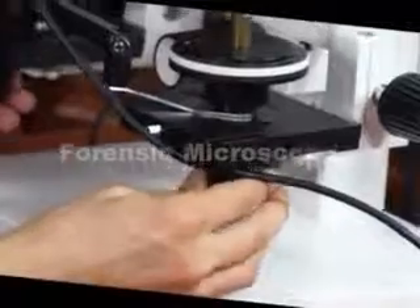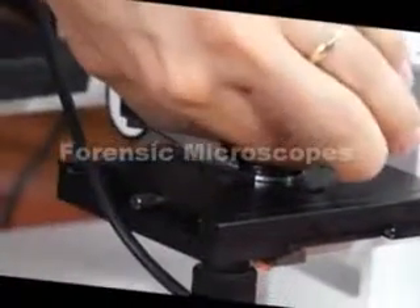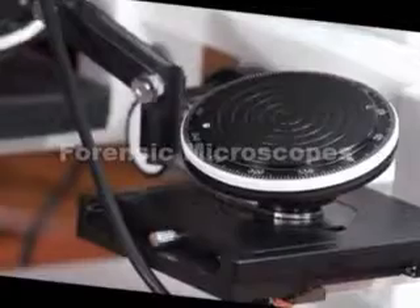These stages move in the x and y direction and also have readouts — this particular one reads 0 to 50 millimeters. They are also tiltable stages. The stages can be removed with this knob, and the stages are rotatable 360 degrees with a marking for every degree.